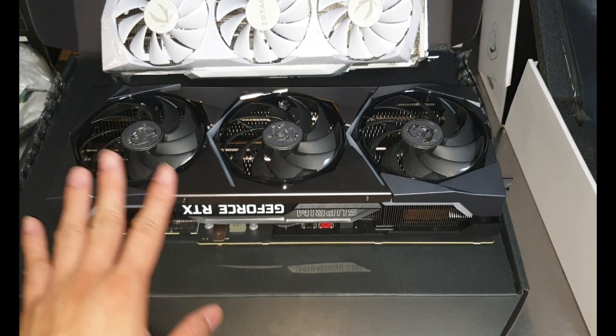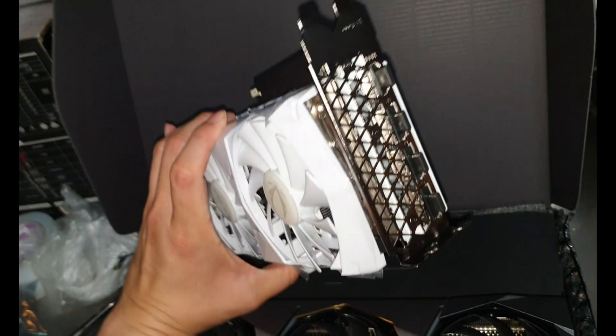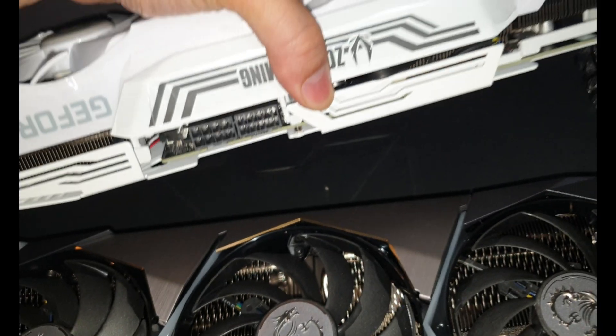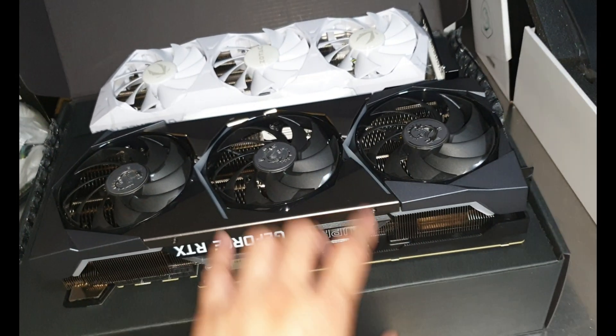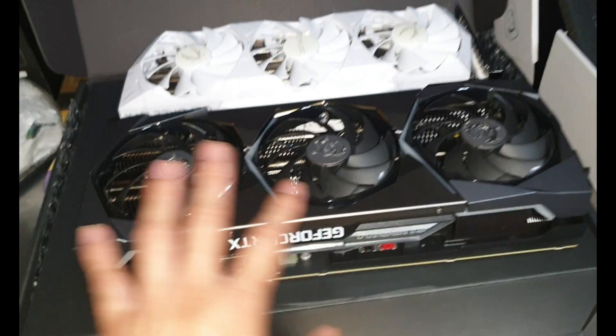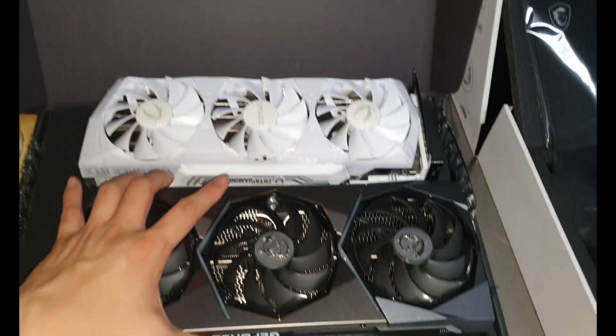If you find this useful please subscribe so I can put out more quality content. I'll update you on the mining speed for this Zotac — let's see how it performs with two 8-pin connectors versus the MSI's three 8-pin. I believe the MSI will be more powerful, but both are OC, so the main difference might just come down to temperatures.